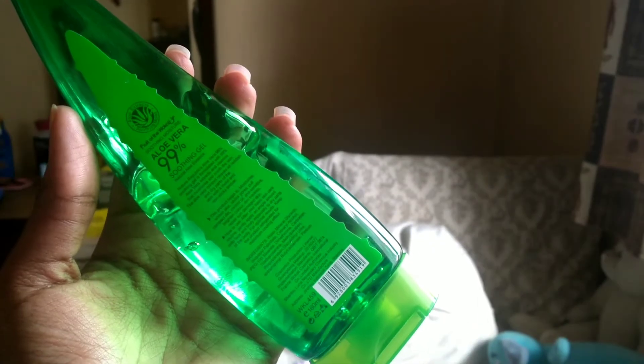Now it's time to moisturize. I discovered this product that has 99% aloe vera — I've really been searching for plant-based products that are more gentle for my skin. It has no fragrance and it's a very clear gel. I use a very small amount, rub it lightly between my fingers, and start to apply it on my bare skin. I've used this product for about seven months and I really like it. It leaves my skin moisturized, glowy, and refreshed. When I first tried it I did a patch test just to make sure it would work for my sensitive skin.